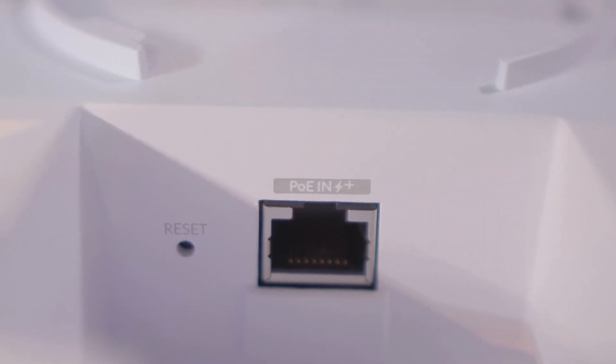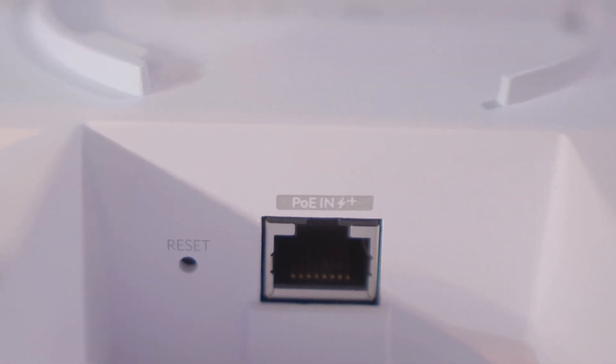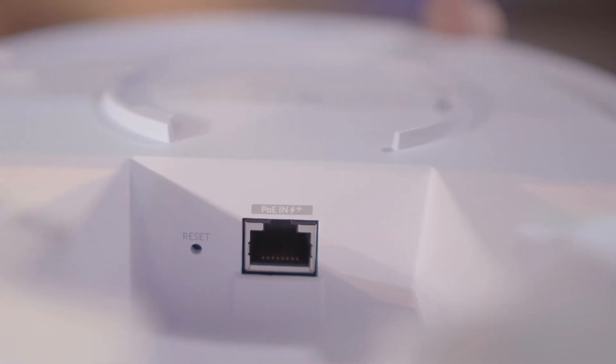Up close, here is the PoE port on the access point, and the reset switch right next to it — that little hole. The mounting plate appears to be the same as what the SHD uses, as well as the UniFi 6 Pro and the long-range one. If you're upgrading an existing access point, this should be able to just clip right in.